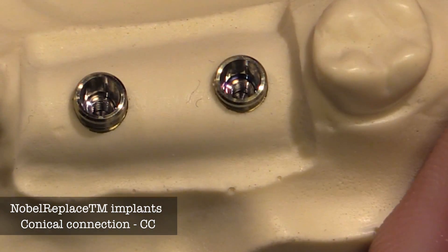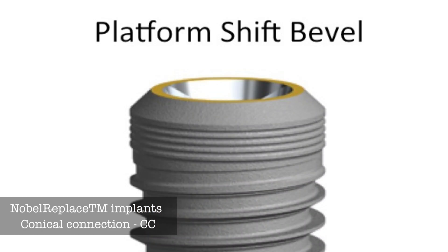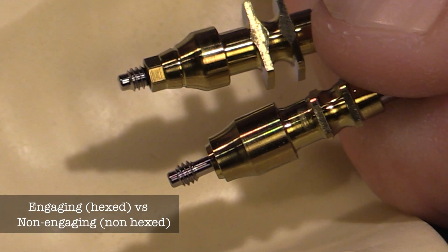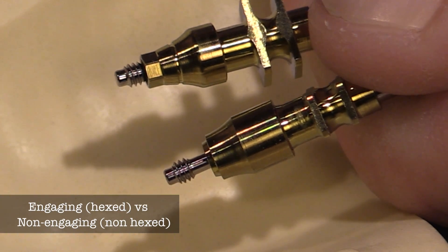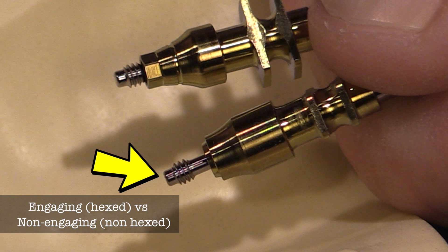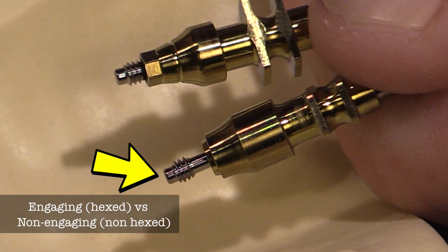Looking at the Replace CC implant from Nobel Biocare, you'll notice that it has a platform shift on top plus the 45-degree bevel. This is important when picking out your impression coping, because some impression copings will go down inside of the implant — these are called engaging impression copings — while other ones will sit just on top of the flat aspect of the platform shift, as shown right here.